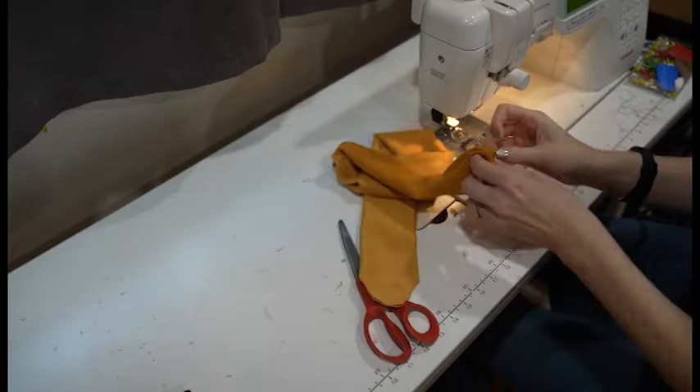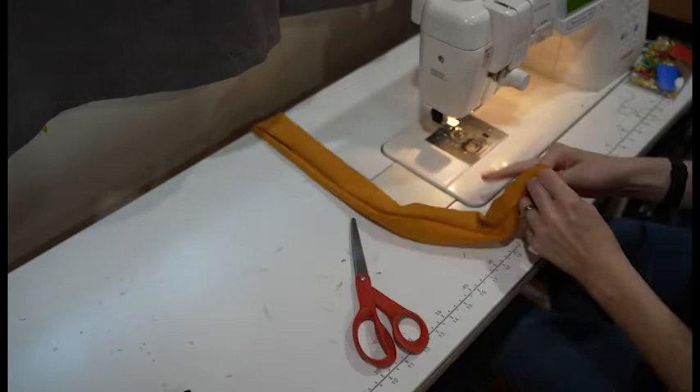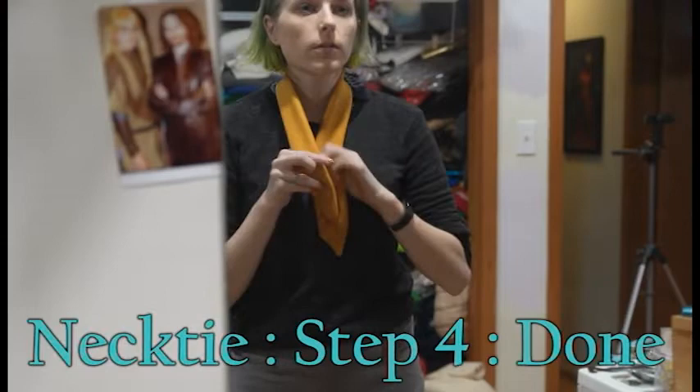What's not shown here, because my battery died and I didn't realize, is that once I had everything flipped right side out, I actually took a moment to hand sew the little gap left in the center closed, so that everything was nice and finished. Then it was just a matter of giving it a very quick try on to make sure that it had the right idea overall.